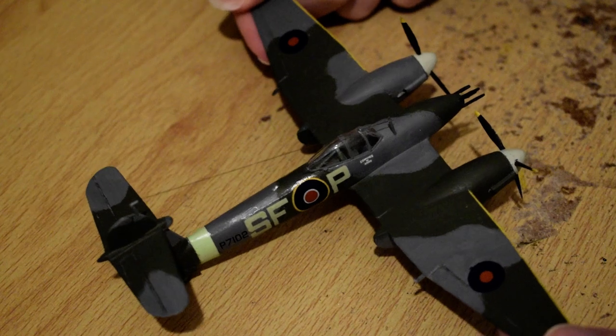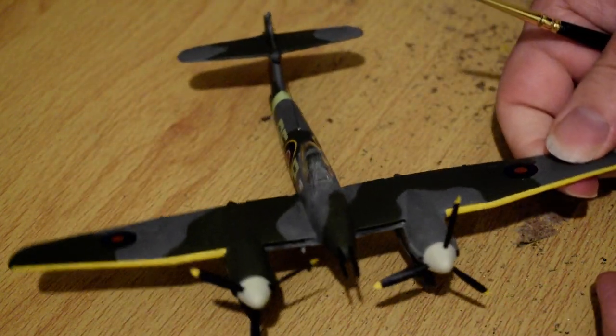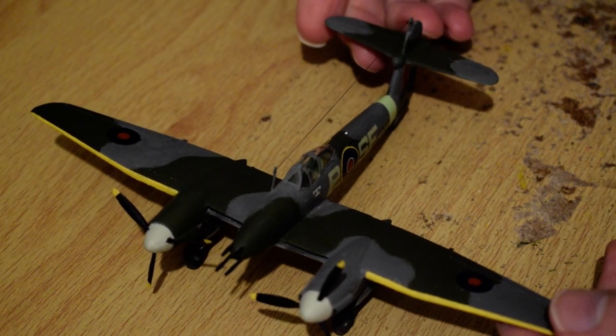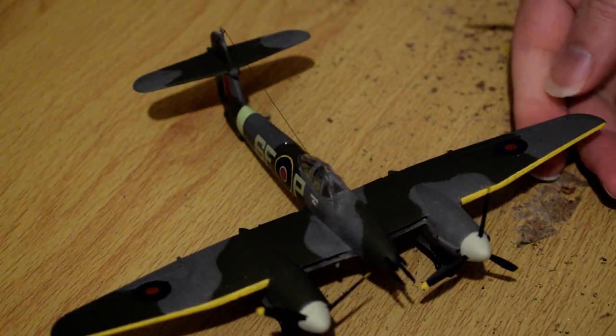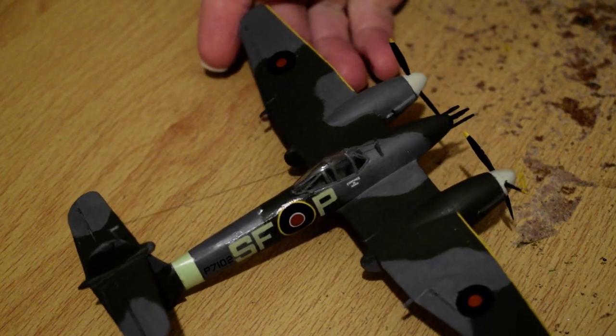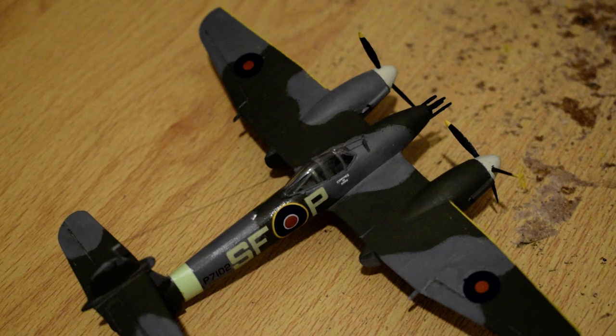I'm going to link to the earlier video explaining this model, but I thought I'd just make a point of showing it now that it's been repainted in what I think is a more representative colour green of the time when this was made in full scale — the real plane, not a model one.